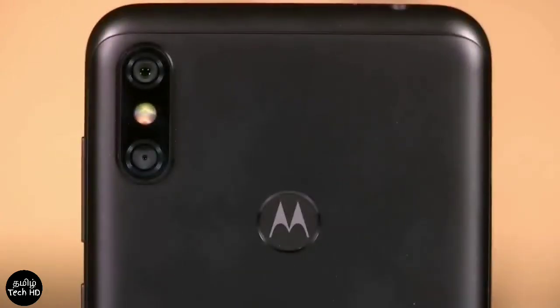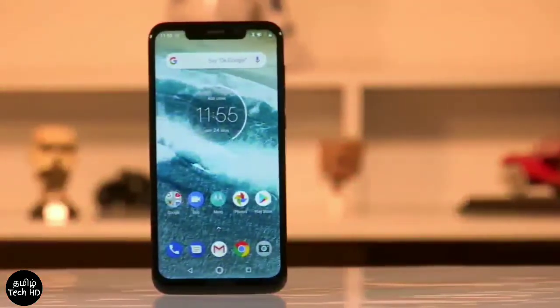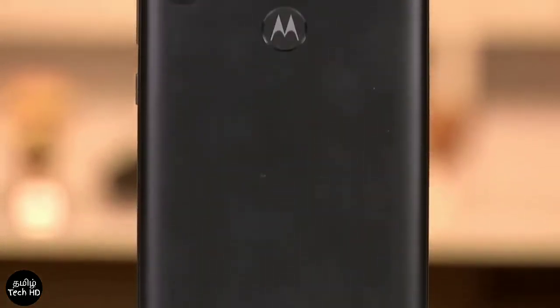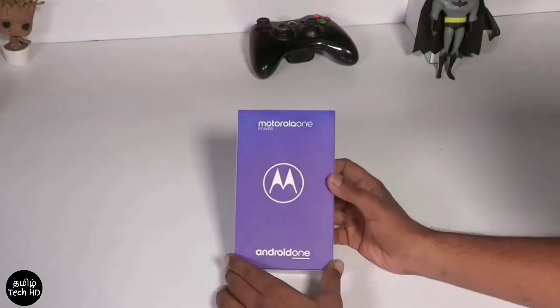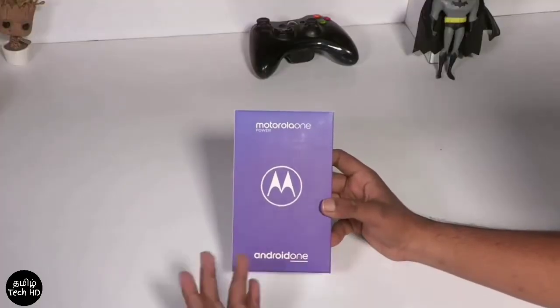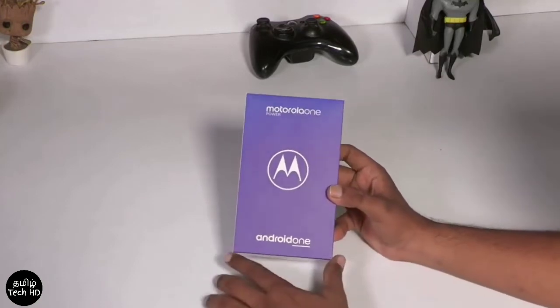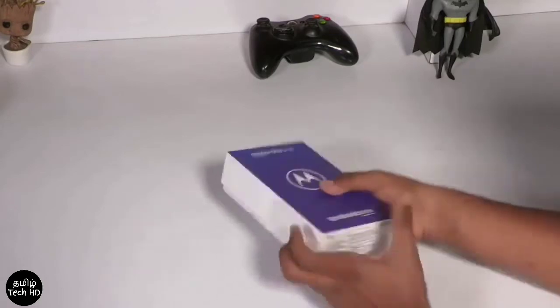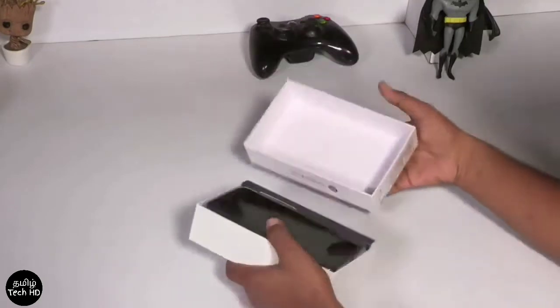You have a one-order unboxing in the one-order. This is the Android One Initiative. The phone is coming from the other side. The security updates are coming from Android One, and the software updates are coming from the other side.